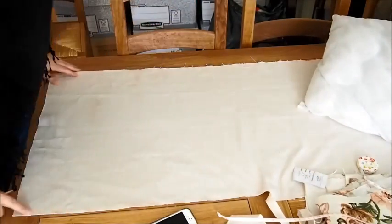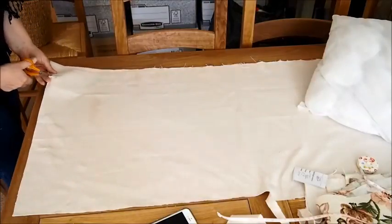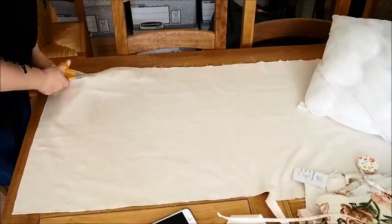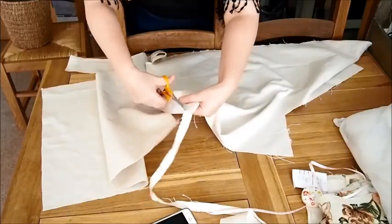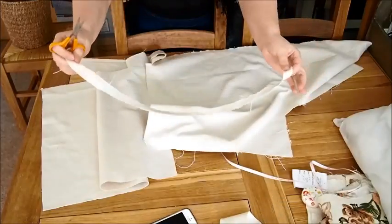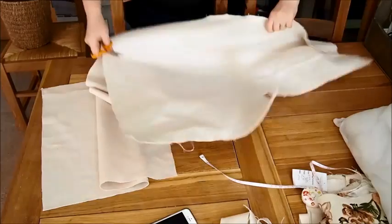I'm just going to cut my cover out of this piece of fabric. I already marked this with a pencil before, so with these very small scissors I'm going to cut out what is going to be the front cover of my pillowcase. Any scraps you've got, just keep them — they're really handy for making things. I'll actually use that later on in the project.